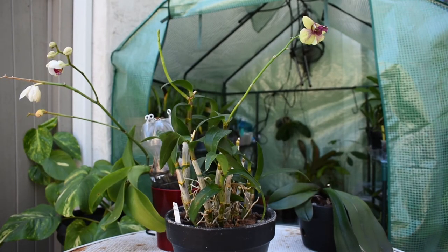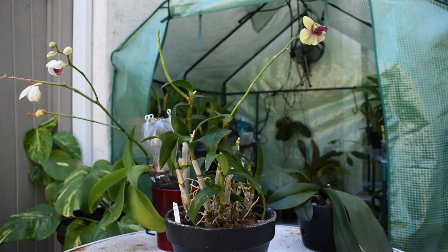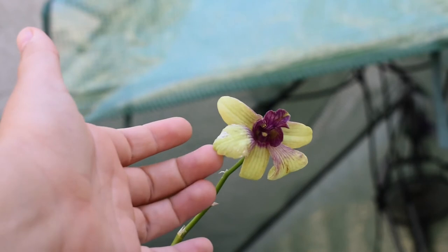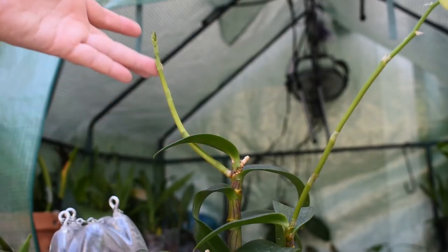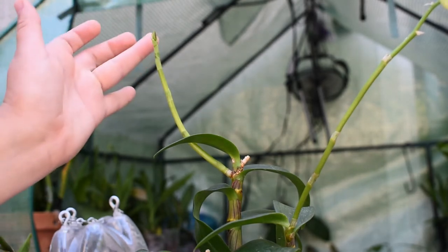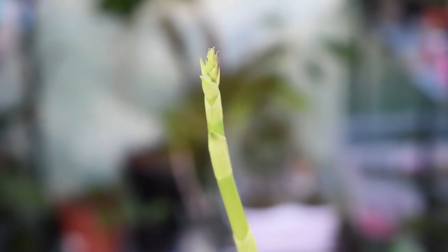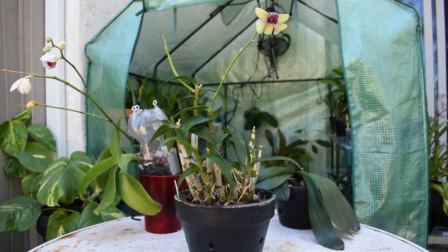And here we have the dendrobium. If you guys remember, this branch had a few buds and they were completely dried out. This bud here survived — I mean, it's not the greatest bloom, but at least it survived. It's a sad-looking flower, but it's still beautiful. The spike developed quite well. I don't see any signs of damage yet; I hope it stays that way. The buds are developing, looking nice and green. I can already see them developing there. Those were my three orchids that I noticed the damage on first, and as you can see, they are doing well.